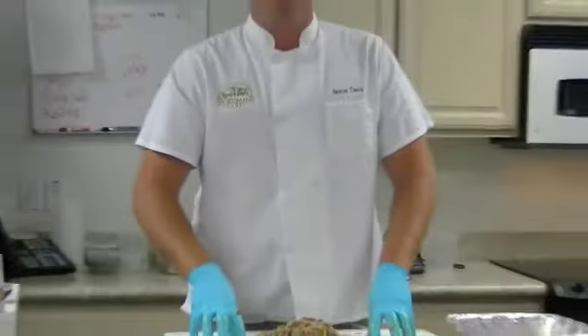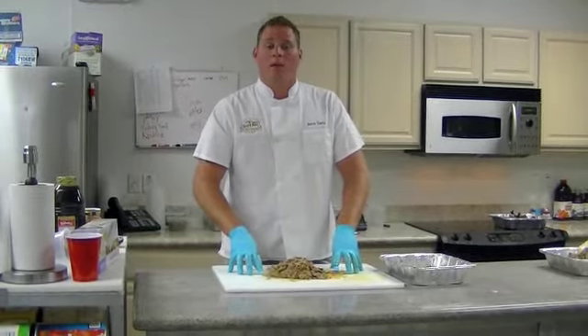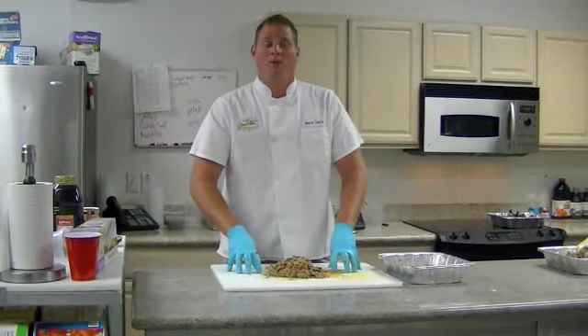For more recipes and tips go to sportsmansgold.com, or to pick up the actual marinade go to cabelas.com or your local Cabela's retail stores.